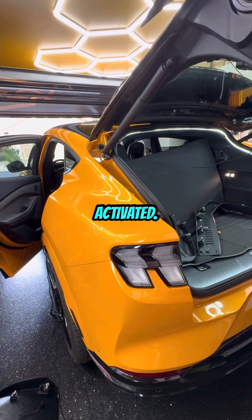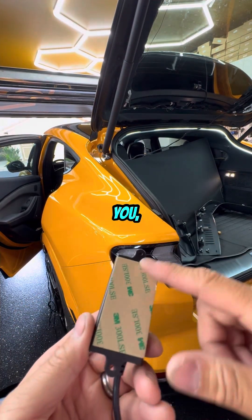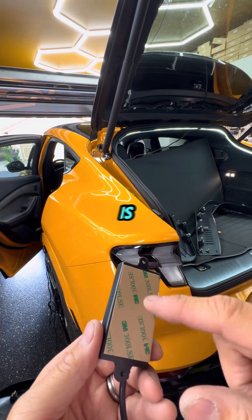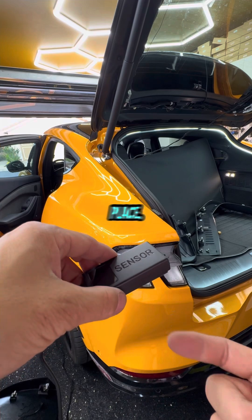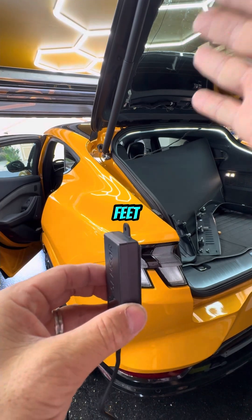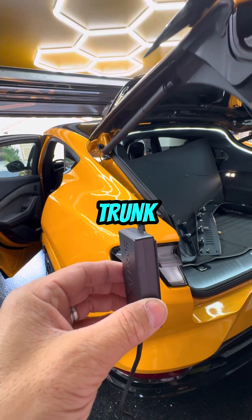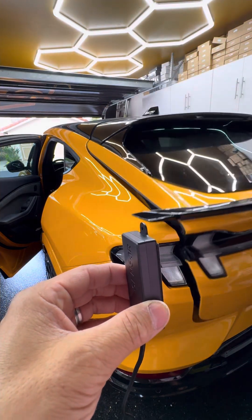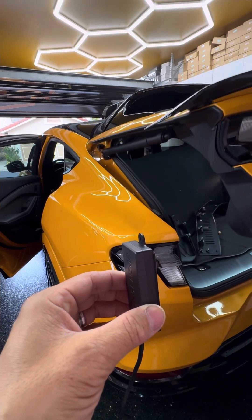It already activated. We pre-taped the bottom for you so you know where the sensor tapes down and where the foot action takes place. Basically, if you wave your feet like this, your trunk should close, and when you wave it back up it should unlock.